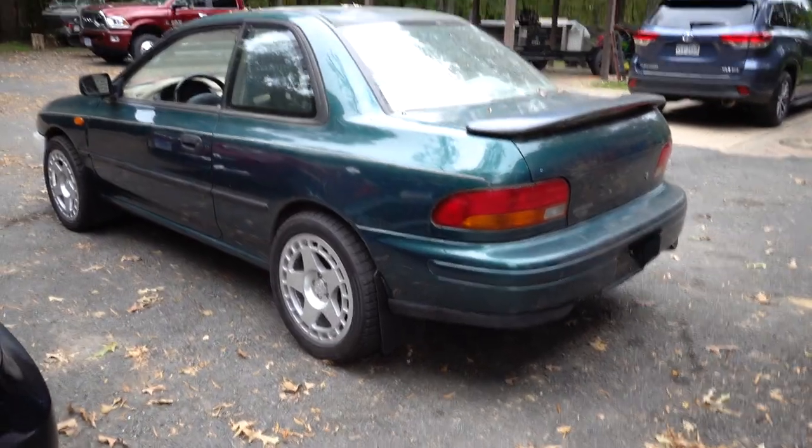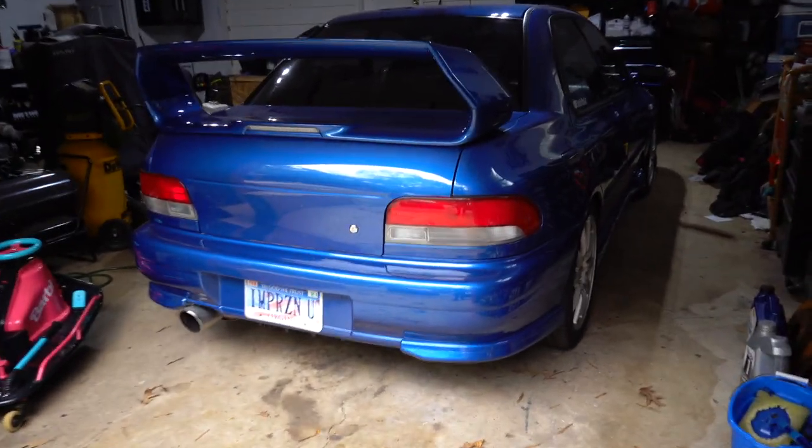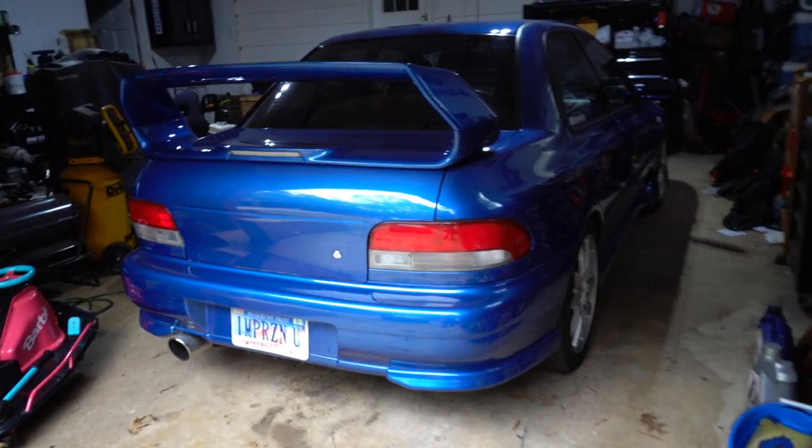I don't know if you guys can agree with me, but this looks so much better than this. I don't know what it is, but to me these cars just look so ugly with that little wing back there. When I first bought this car and it had it, I just thought it was so ugly — but the wing makes a huge difference.